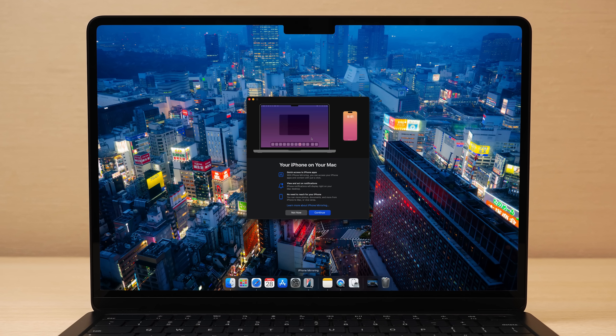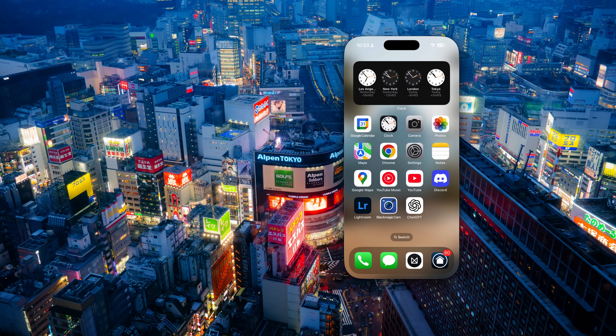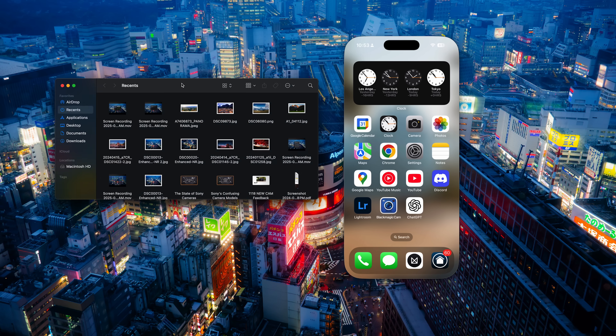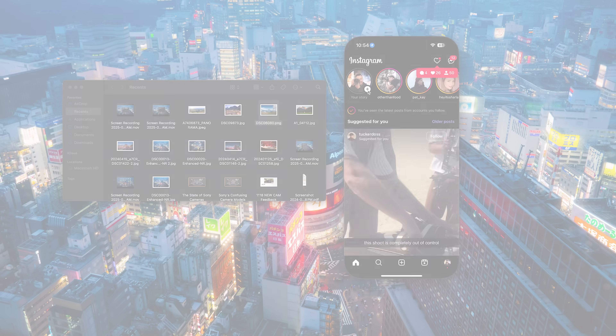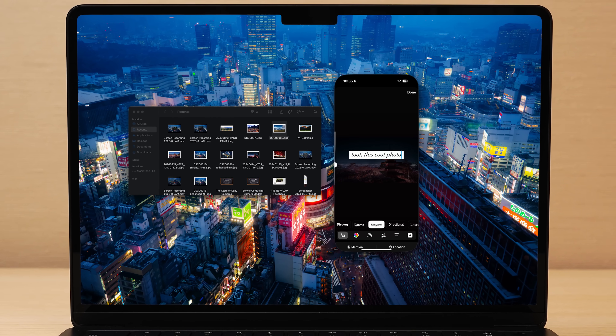There's a new thing called iPhone Mirroring, which lets you use your iPhone on your Mac without touching it. So you can share photos and videos to your favorite social media platforms without doing the whole AirDrop dance. This is handy for apps that are mobile exclusive only — just make sure the Wi-Fi on your phone is turned on.